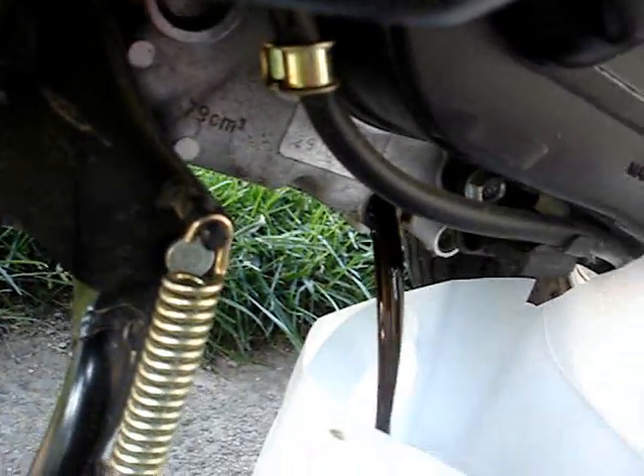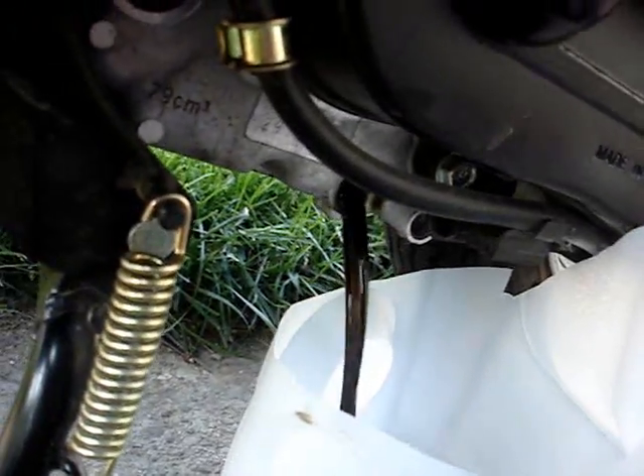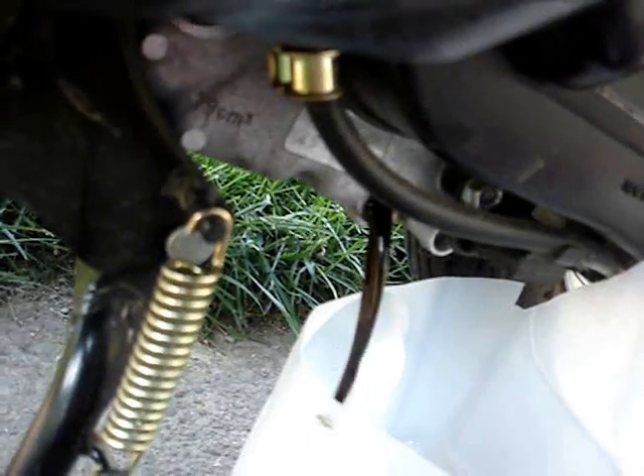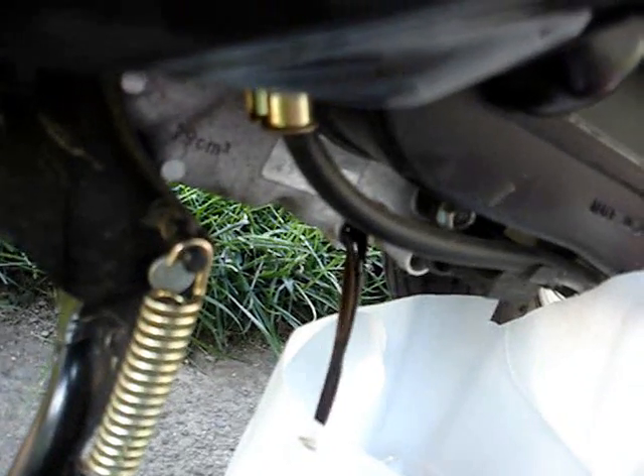The oil looks a little black but it also looks clean. Let's let this oil drain.